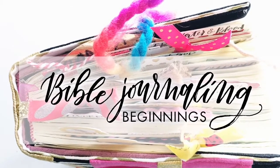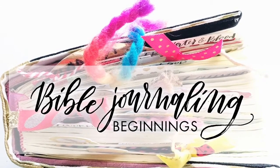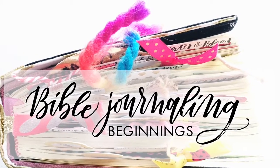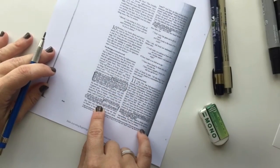Welcome to another video from Bible Journaling Beginnings, an e-series to answer your questions and help you get started journaling in your Bible. Today's video will explain composition and how I lay out my lettering without any pre-planning.